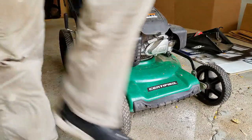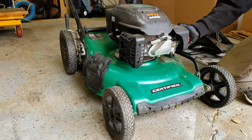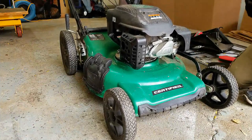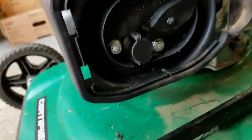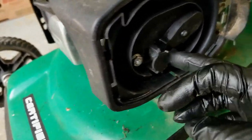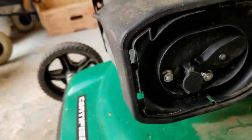Alright, so it didn't start. The next thing we're going to do is try and spray some carb spray in the throat of the carburetor. This is actually starting fluid or ether. So there's the throat of the carburetor right there, and it does look a little bit wet. The choke mechanism or choke flap is closed — that's the position it should be in.